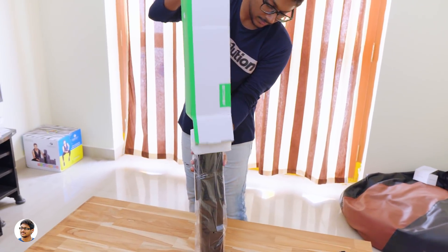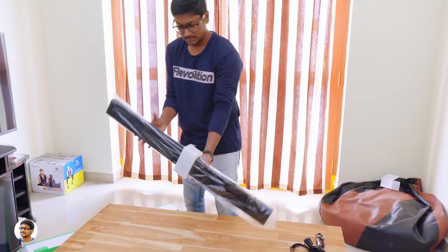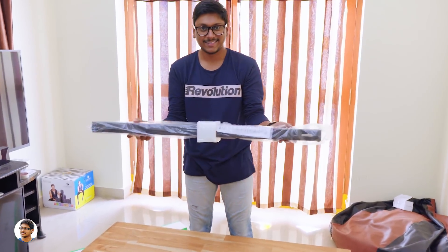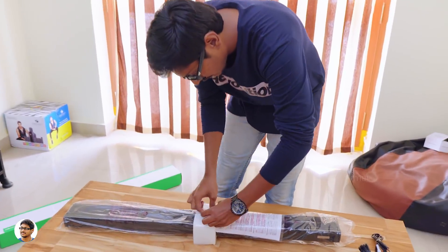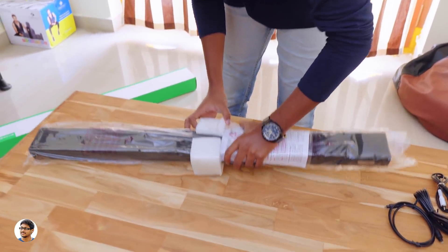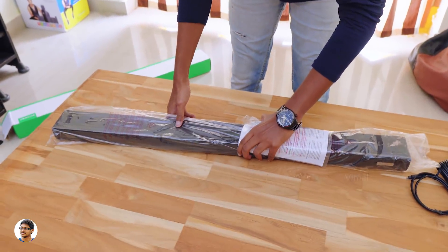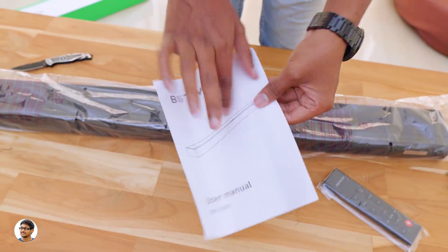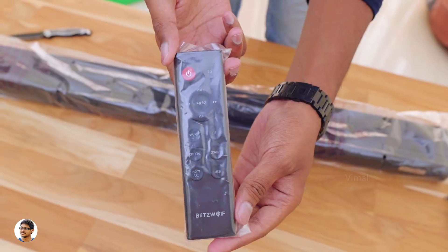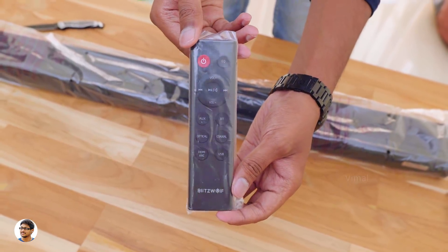Can't wait to check it out. Here it is guys — the Blitzwolf SDB1 60W Smart Soundbar. This soundbar easily weighs about 1.79 kg and comes in decent packaging. Let me just remove this foam and take it out of its cover. The company has also bundled some more accessories here — there's a user manual, just make sure to read that for all the info on the product. And finally, you get a remote control for the soundbar. It's got lots of options on it — I'll show you them later in the video.